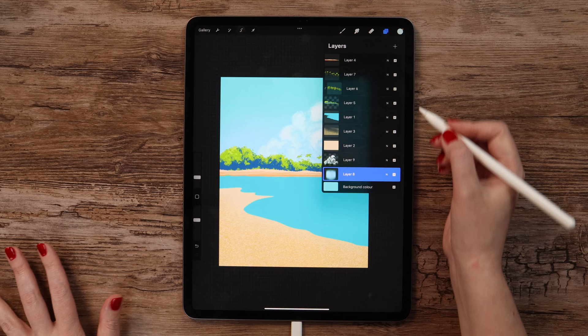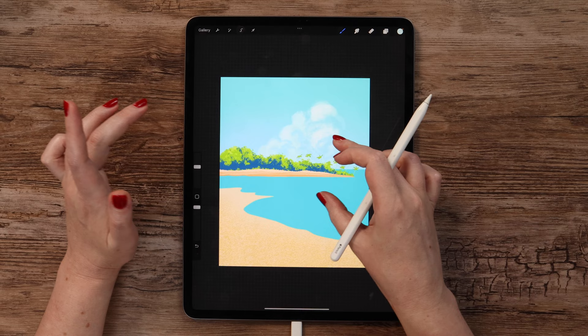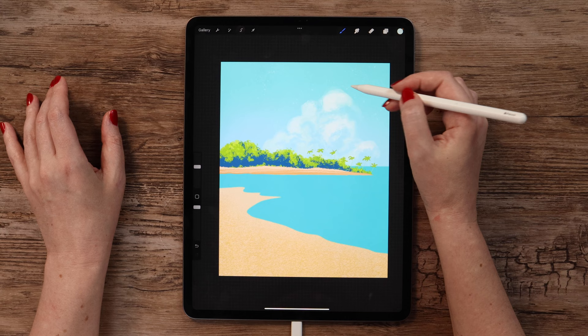After that we can create a layer between these two, use color number 4 and also sponge cake texture. I will set it to 35% and just tap a few times on the background with very low pressure. Now it is ready.